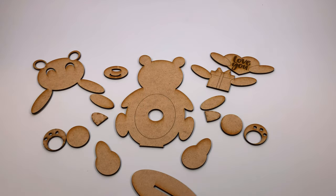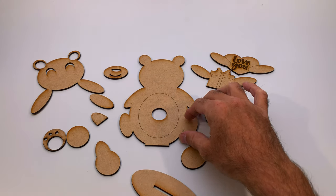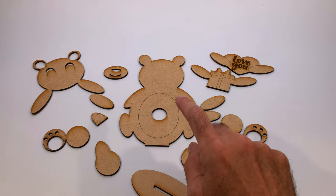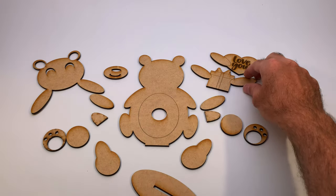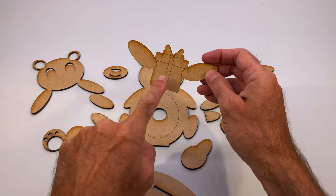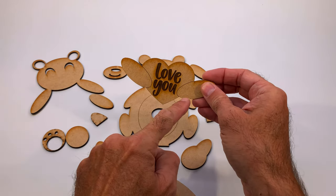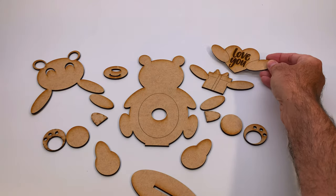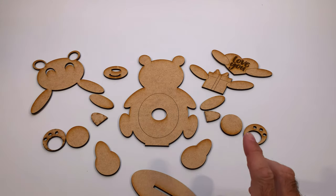Here are all the pieces. It looks like there's a lot but it's actually really easy to put together. Let's start with the main back piece right here. Remember there are a couple of spots you're going to want to score. You want to score the belly circle and the lines on the present, or if you use the 'love you' one, you want to score these arcs right here. Don't cut those — make sure you choose score in the Glowforge app or whatever laser you're using. If you cut those, it's going to fall apart in ways you don't want.